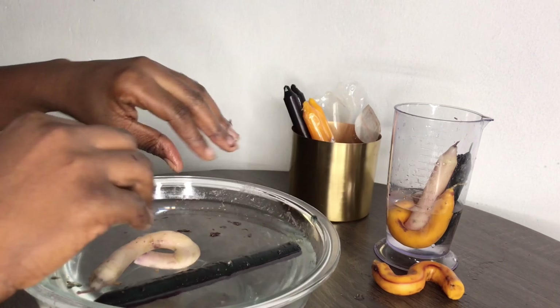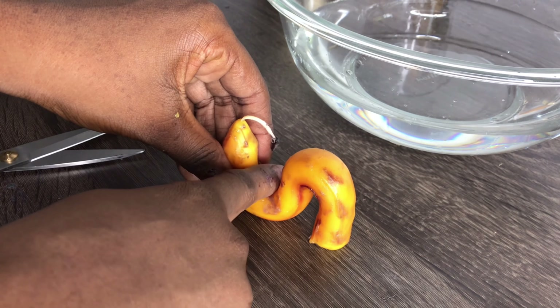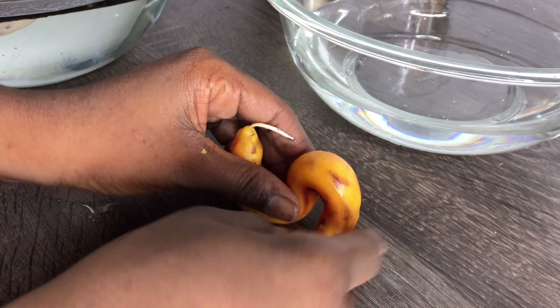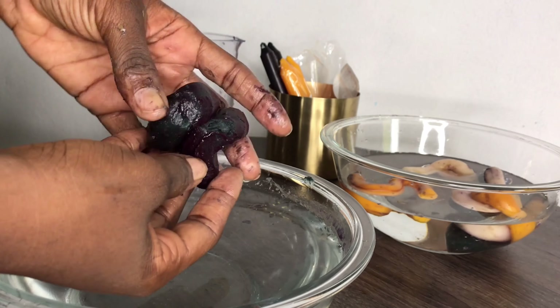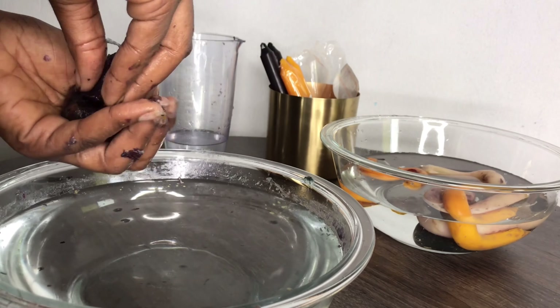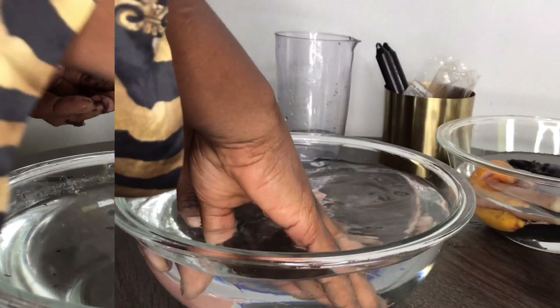Two of the candles had melted and were touching each other, so I formed something out of that and added an extra candle to make it look like a triple design. This design is actually very popular and something I really wanted to make, so I was happy when the candles cooperated. The black one actually turned out to be a really deep green — after it melted, the outer black layer came off and it turned green.